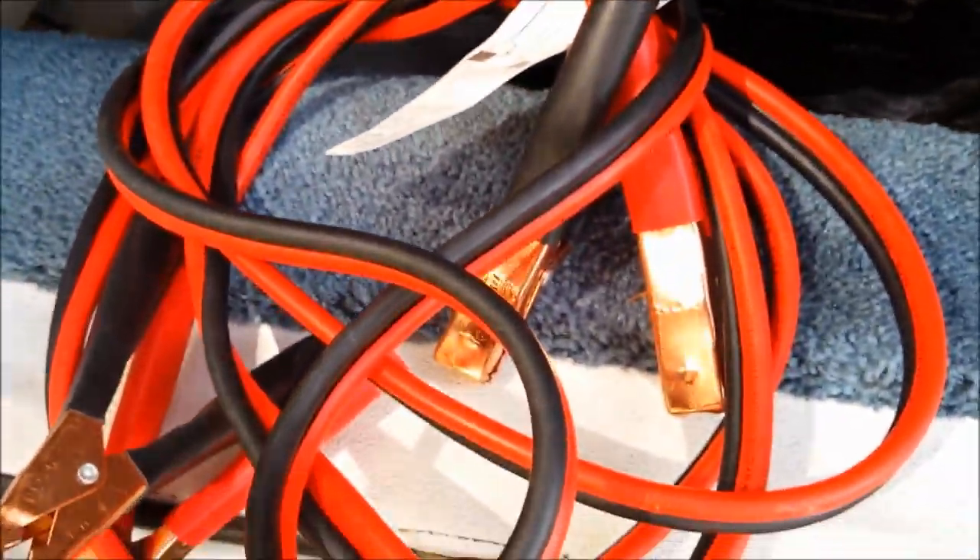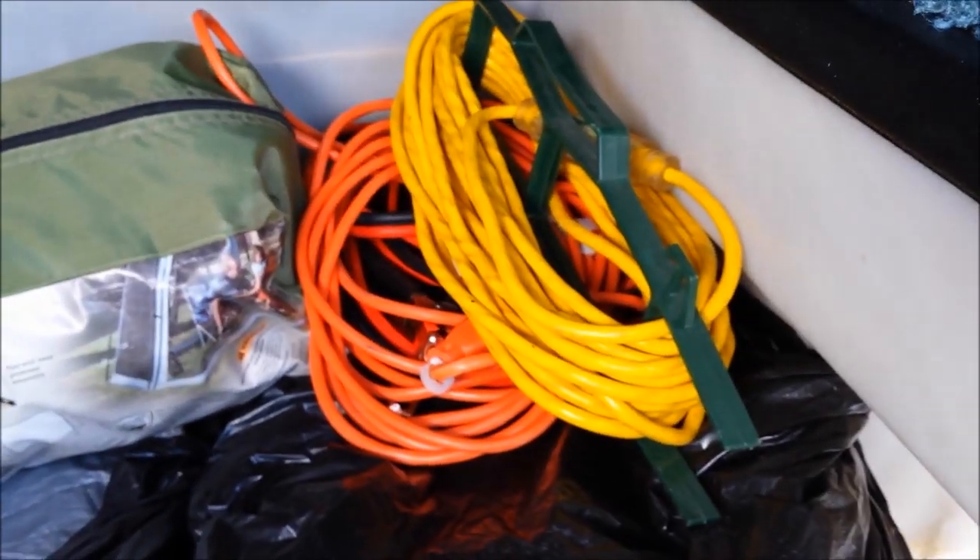Jumper cables, because you should have jumper cables even though I have the Duracell battery pack to jump it myself. It's always good to have those.